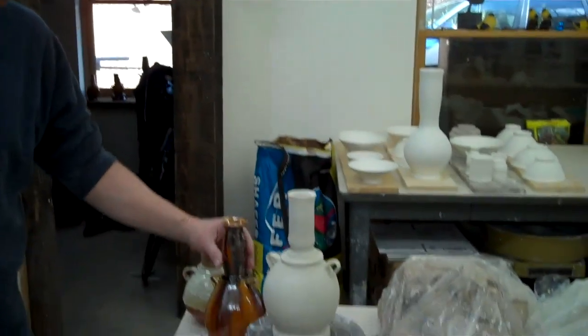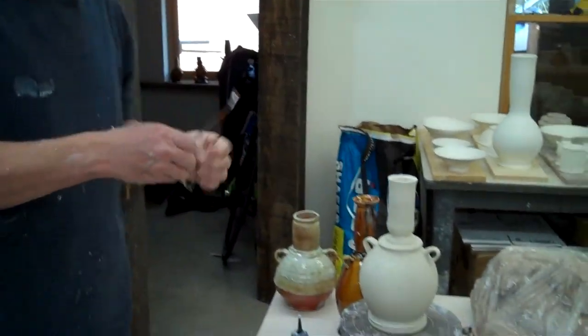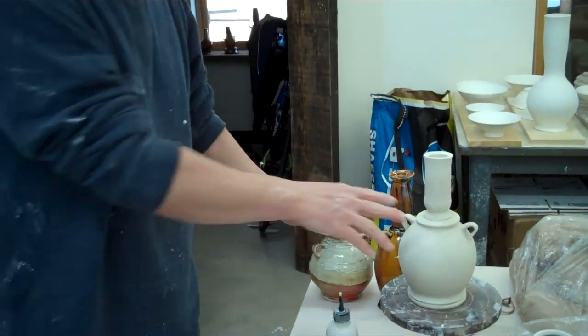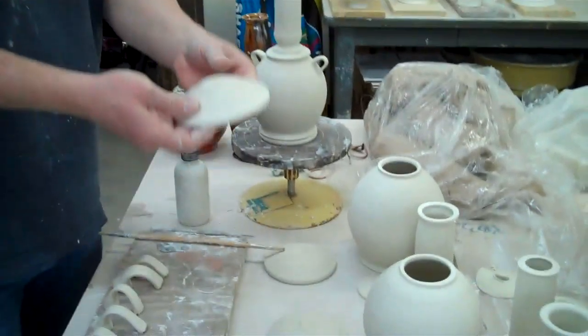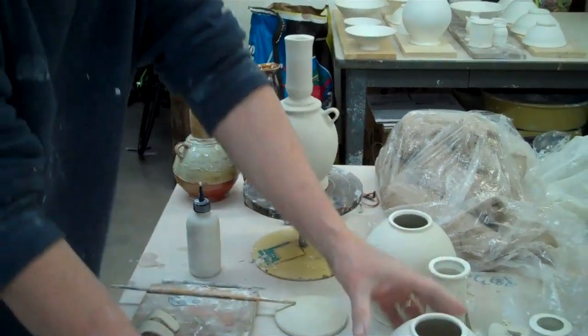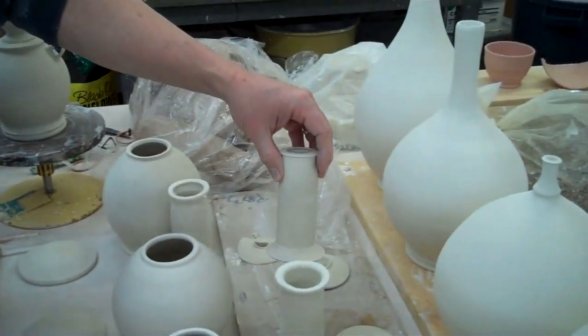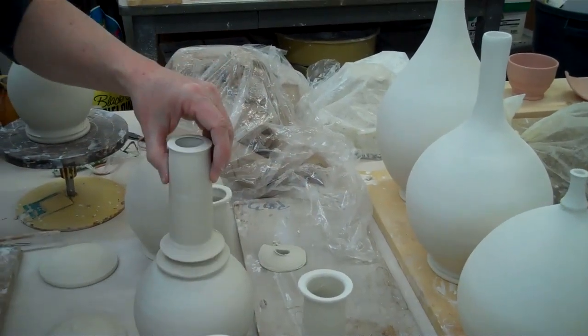Hello, I'm John Britt. Today we're going to make multi-sectional pieces like this. This is a sample — I do a whole bunch of versions of it, putting parts together. Here's a sample we're working on. Usually I make a base like this, the middle part like these, then the top, and then I'll put a connector and just join them like that.